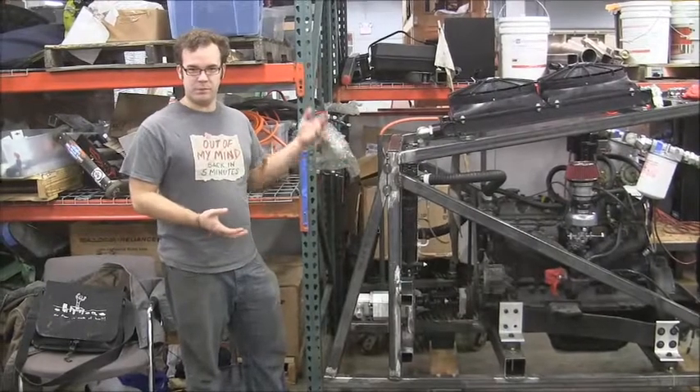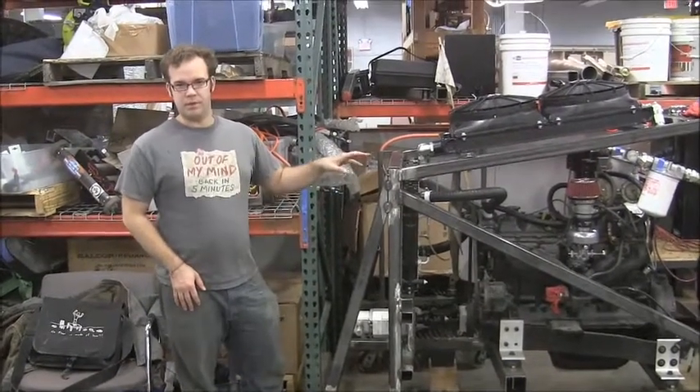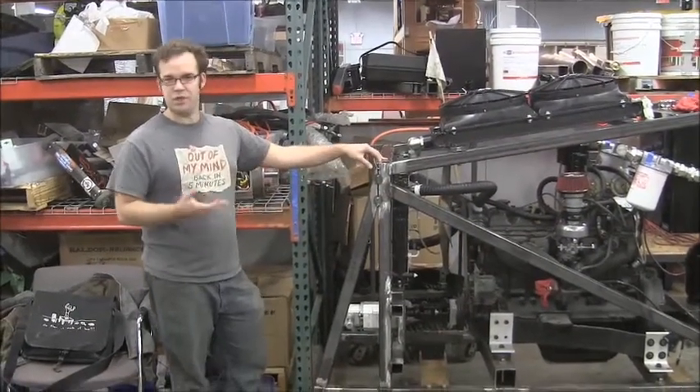This is our hydraulic power unit. We've been working on it for the past couple of months. We want to take a second to actually walk you guys through all the parts on this because we've received all the parts, they're starting to get hooked up, and right now would be a good time to show you what we're working on.